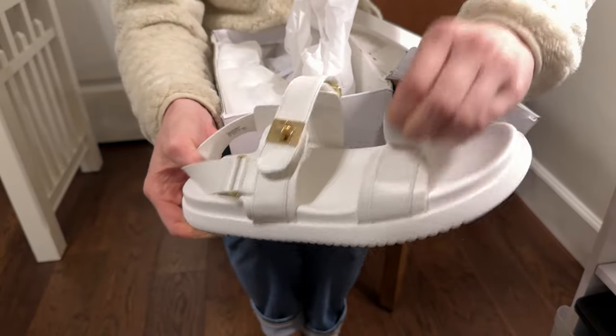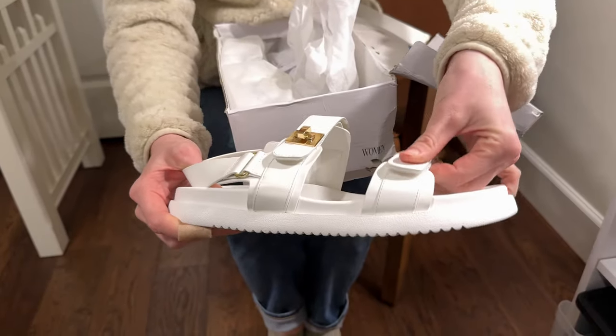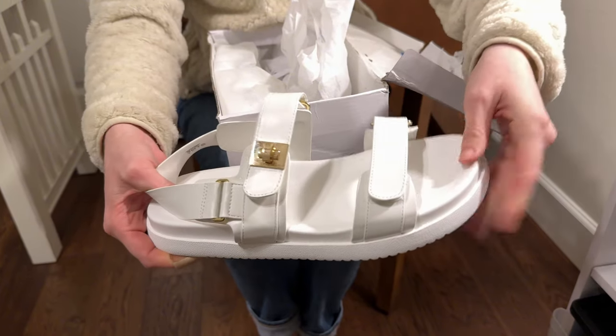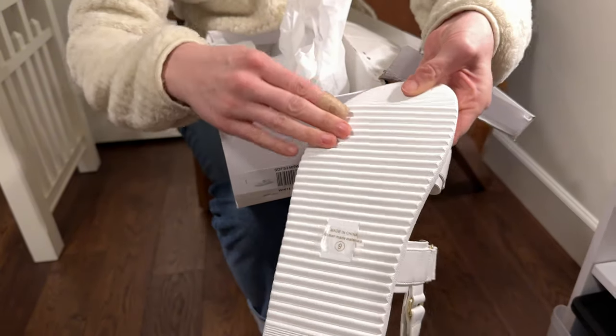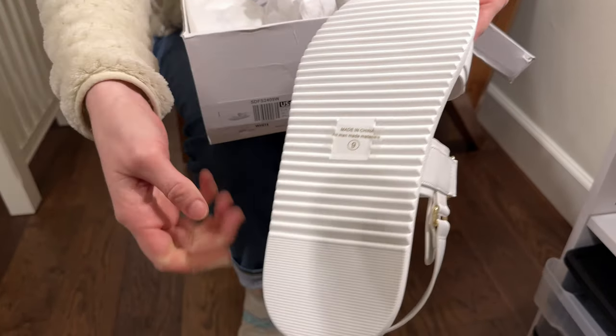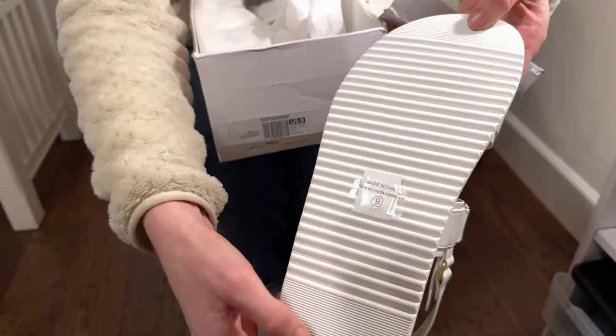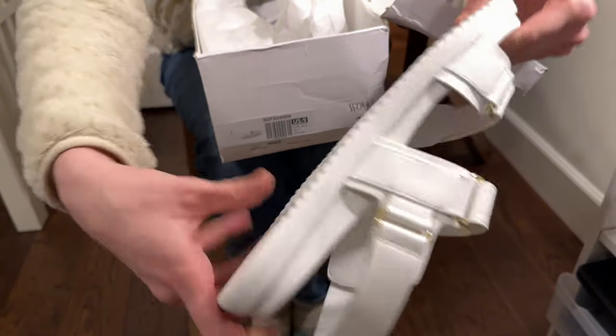And then you have the Velcro on the toe as well, so this piece is also adjustable so you can make them fit the height of your foot perfectly. The bottom has a wide grippy area so you don't slip, and then really thin grip pieces on the toe and the heel, so you have a lot of traction on these as well.